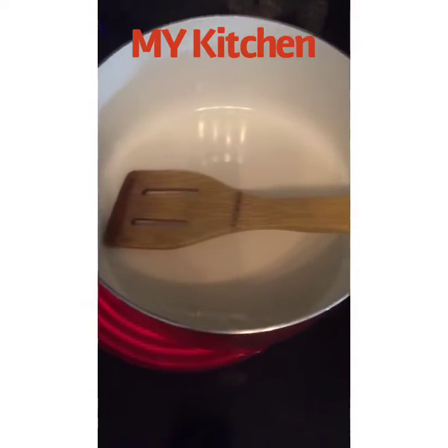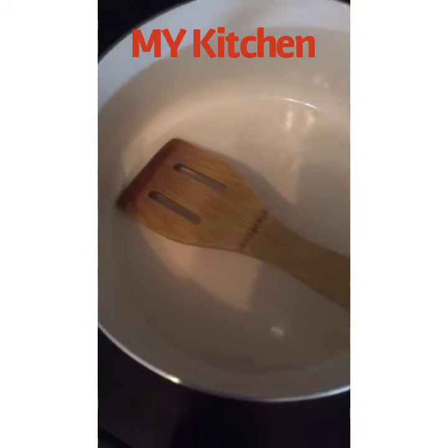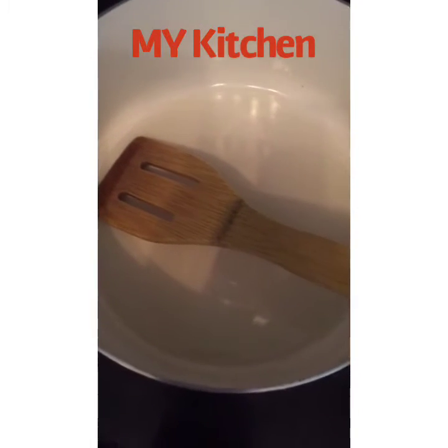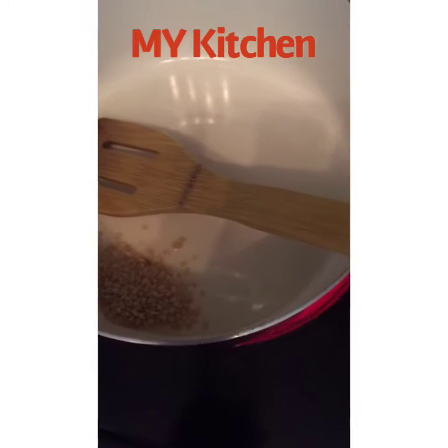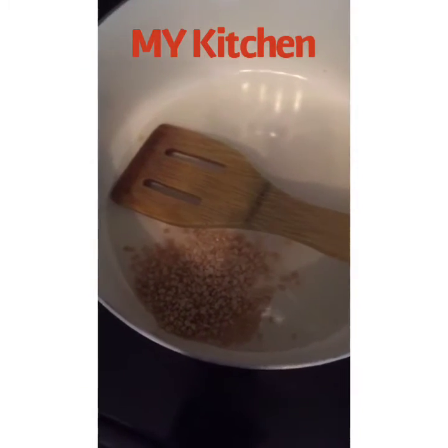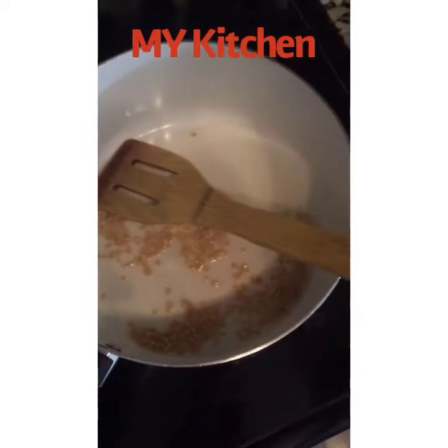First we need to prepare the masala. I have taken one pan on medium heat. To that I have added two to three tablespoons of oil. When the oil is hot, let's add two tablespoons of udad dal and fry this for about 30 seconds to one minute.